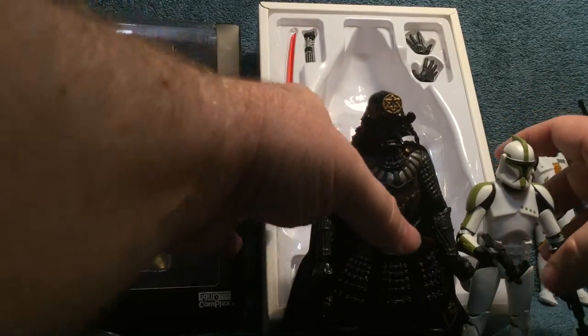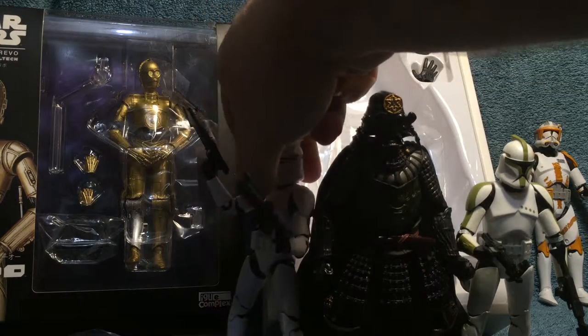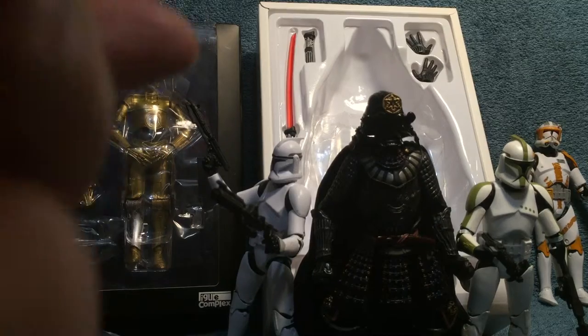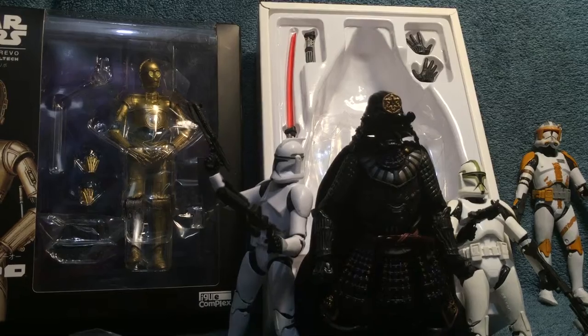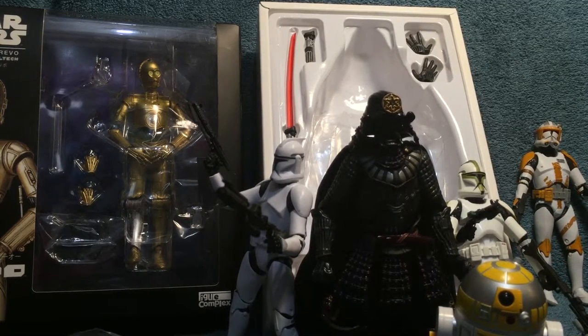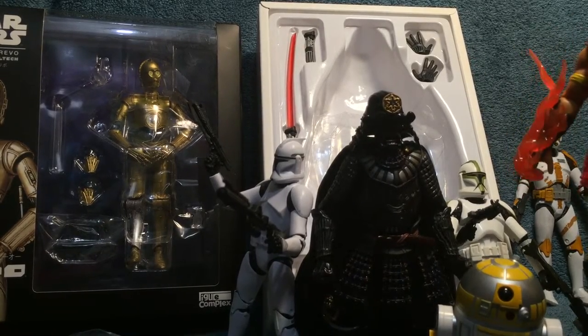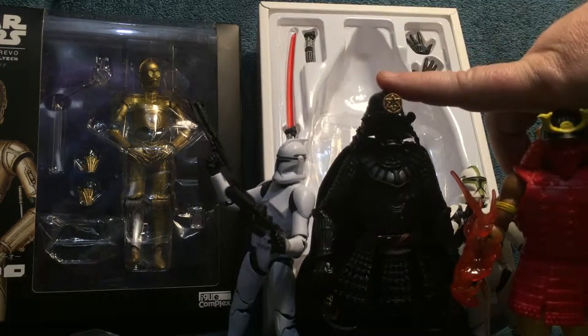Once again, articulation is amazing — off the chart. Here he is with some stormtroopers I had handy. I bet he'd fit in with the Elite Series nicely. Here he is with a 1:10 scale figure, and here's a recent samurai — oh, okay, they can be buddies. They're the same height actually, which is weird. This is one of the figures from that WWE series — he's a bit less detailed, way more colorful, but kind of fits in with the 1:10 scale.